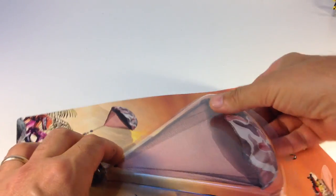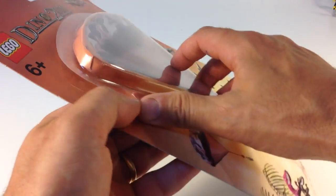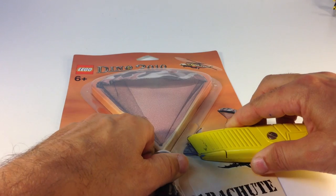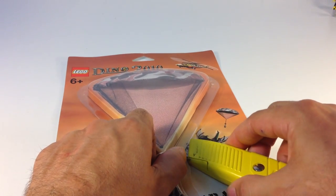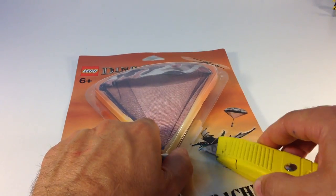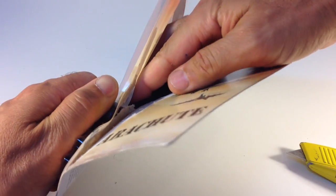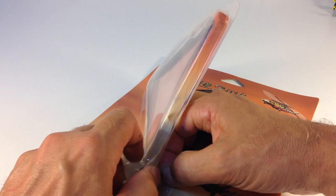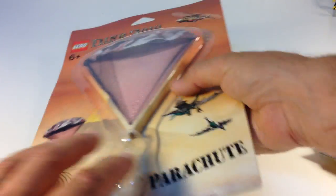We're going to take this thing out of the package. I'll try to do as minimal damage as I can, but it's kind of hard to get it out. Looks like I'm going to have to tear the card. Almost got it — got this ball on there, it's hard to get through. My card is a bit damaged, but it's not too terribly bad looking.